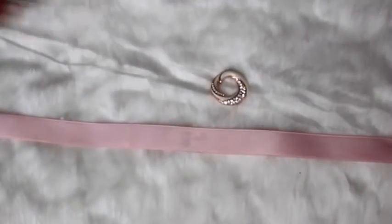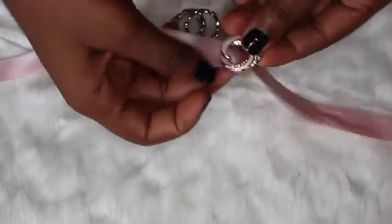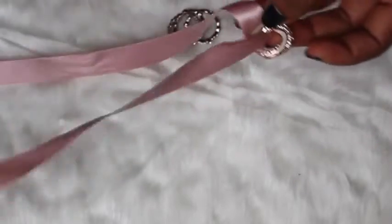For a circular pendant, a ring, or a brooch, all you need to do is pass both sides of the ribbon through the hole and form a knot.